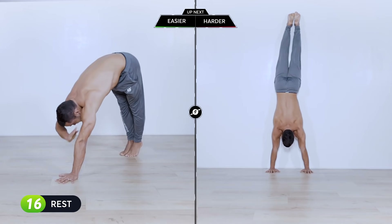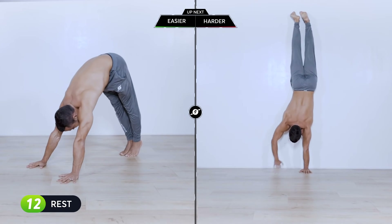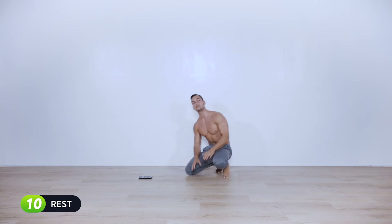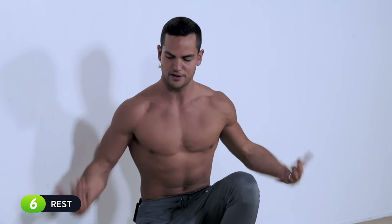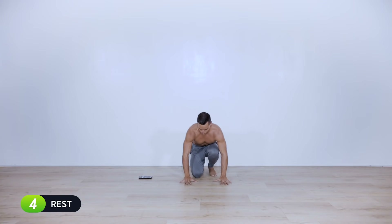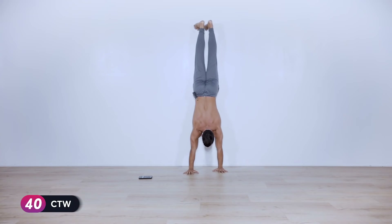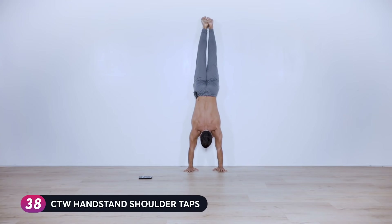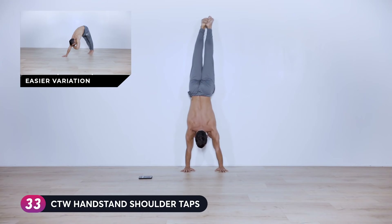Next exercise is shoulder taps — you can do it against the wall or in a pike position. Begin in ten seconds. Walk up and get as close to the wall as you can, push tall to activate the traps, and begin tapping one shoulder and then the next.